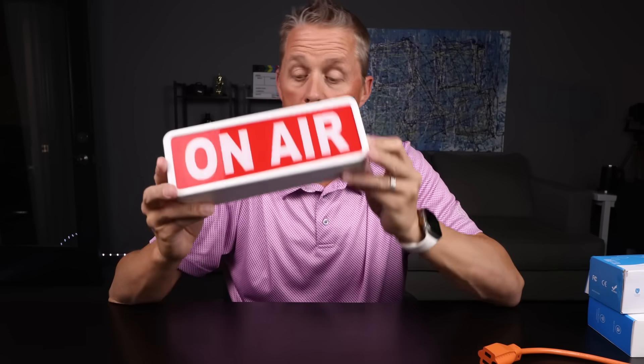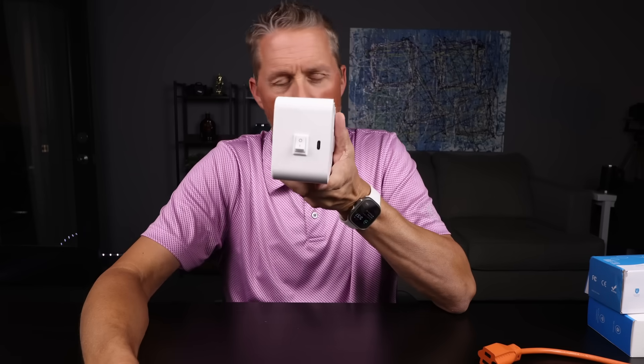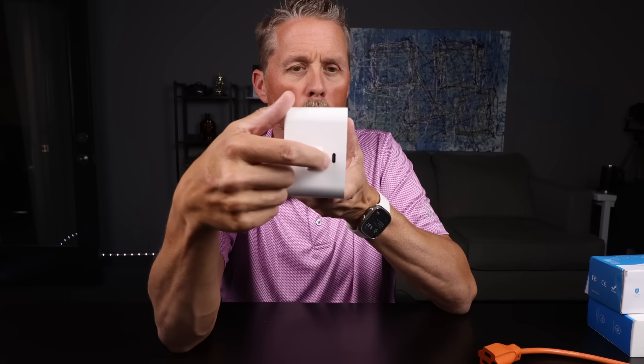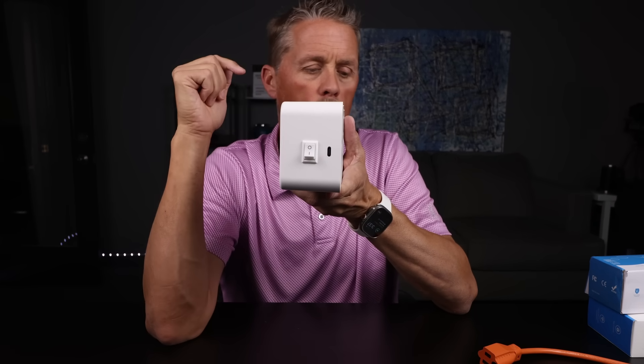I bought this on-air sign two years ago for the studio so I could turn it on and let people know that we were on air. When I bought it, I bought it for a couple of reasons: one, it had batteries so you can just set it around, and two, it has this USB port on the side. My thought was I could plug in a USB cable and turn it on and off whenever I want.